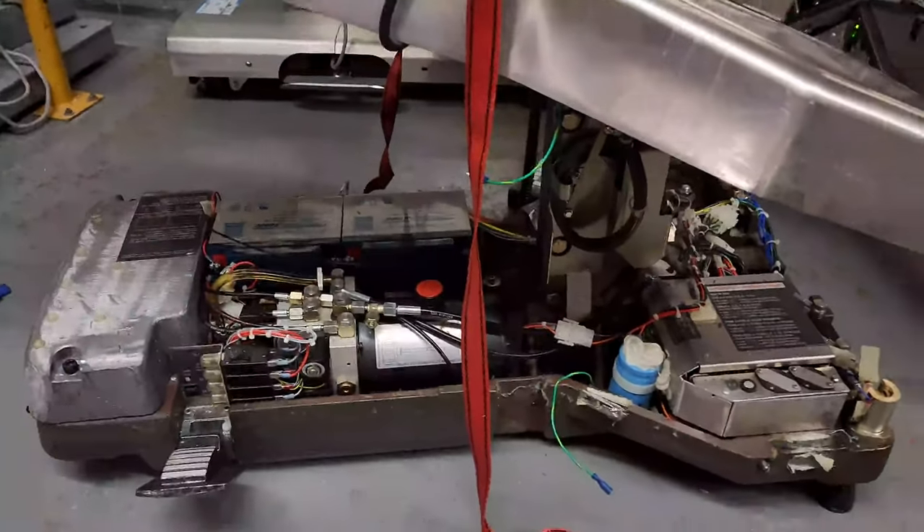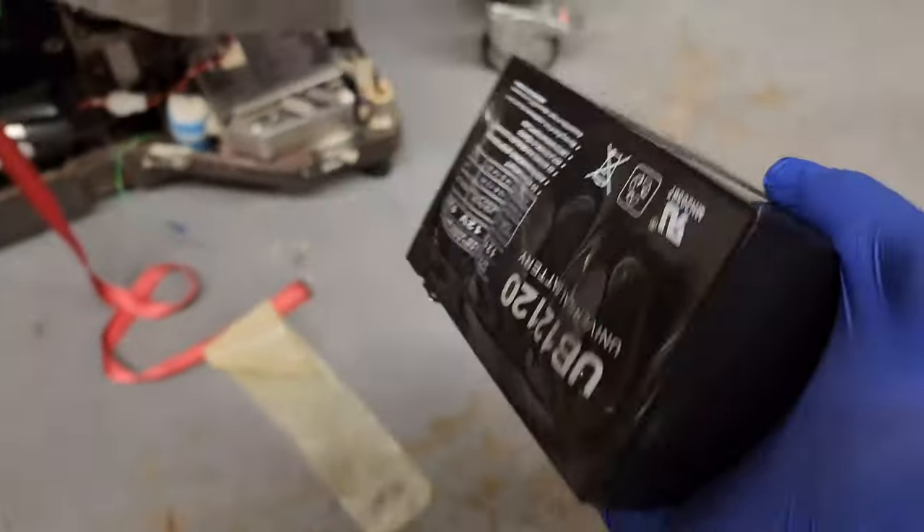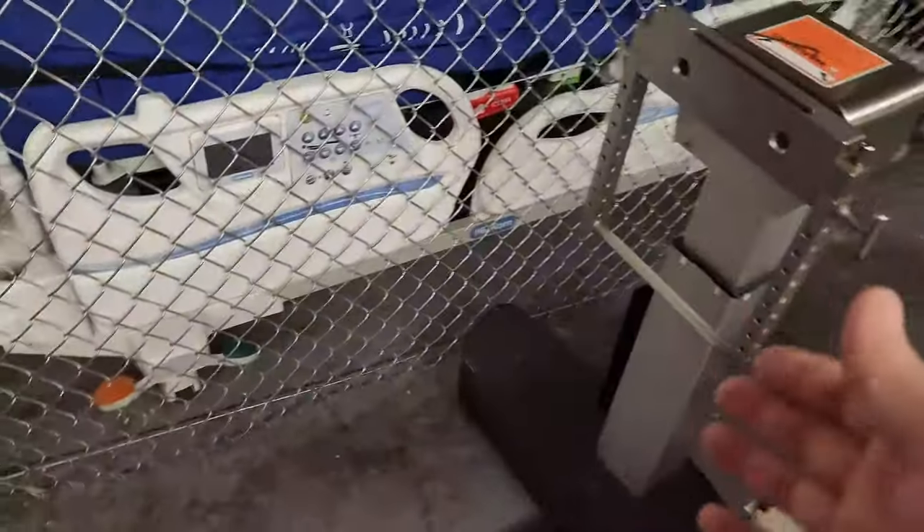Take a look at this — this is what happens when batteries get a little bit old. This comes from the spine table, or the Jackson table — this is a Mizuho OSI spine table.